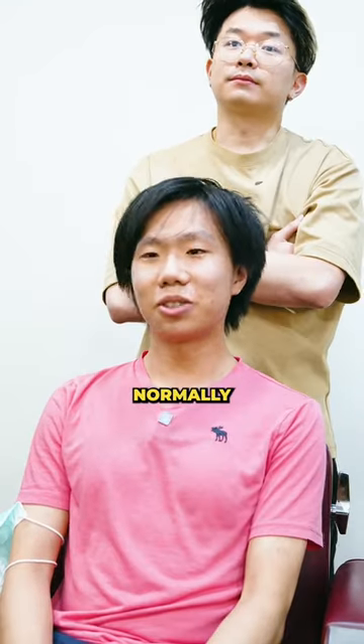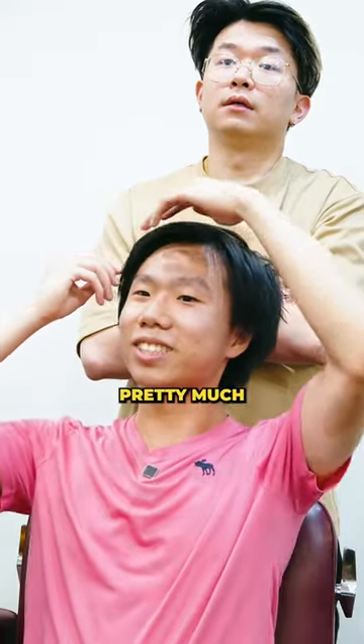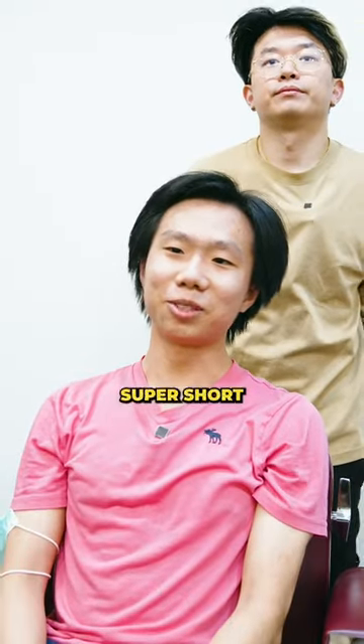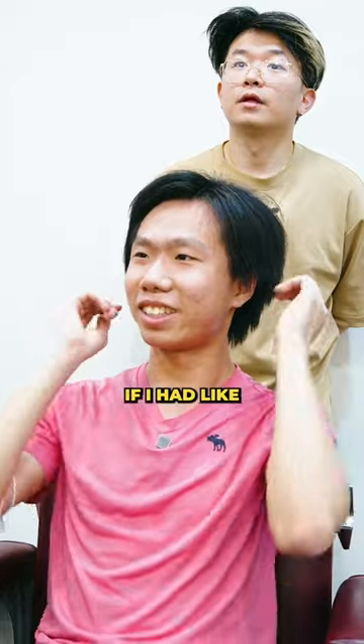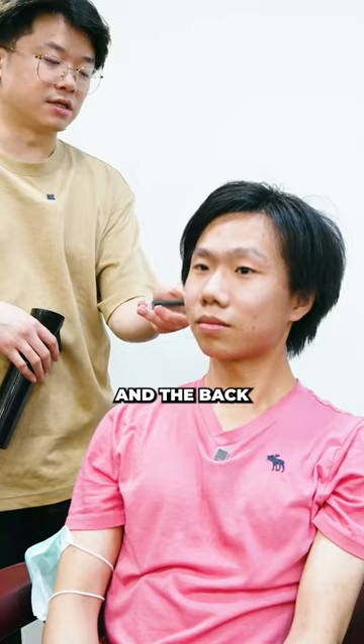I haven't had a haircut in about three months now. Normally I get my hair cut with a kind of a side part, just like that, pretty much. I would prefer it to not be super short. I just feel like it would look nicer if I had a little more hair in the back. I'm thinking about only cutting just a little bit then and re-layering everything on the sides and back.